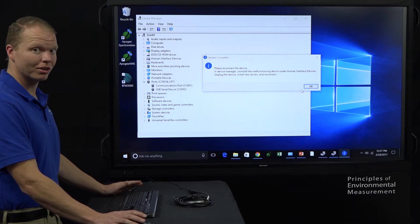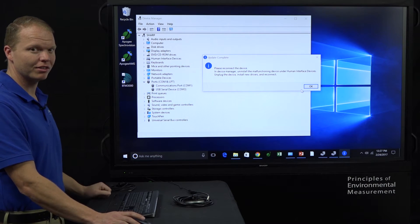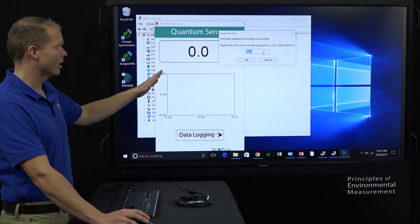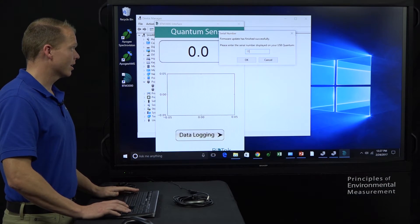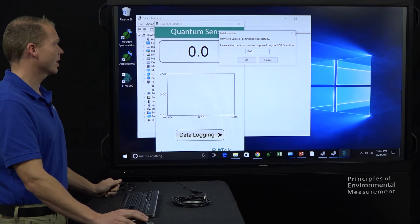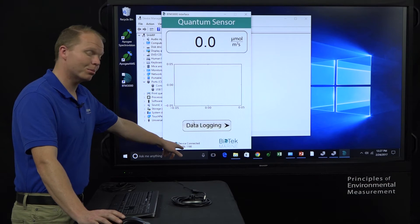You'll notice that when it was done correctly, it says USB Serial Device Comm 3 over here in Device Manager — that's why I like to leave Device Manager running in the background. If we hit OK, it automatically comes up and says: please enter the serial number. We know our serial number is 1166 — we can find that on the white label right next to the device, it says BTM3000 1166. We hit OK, and it comes up: device connected, serial number 1166.